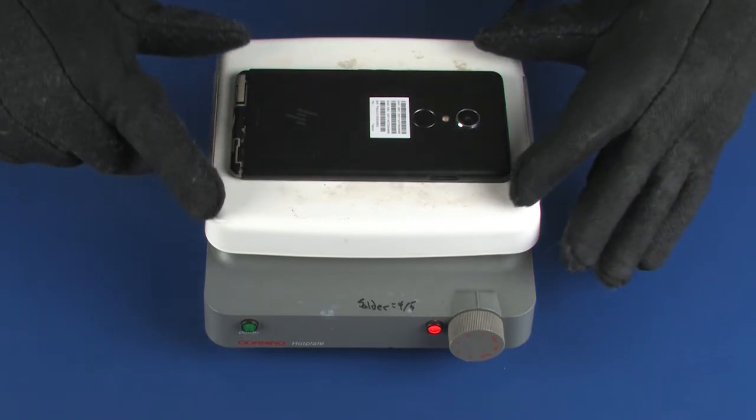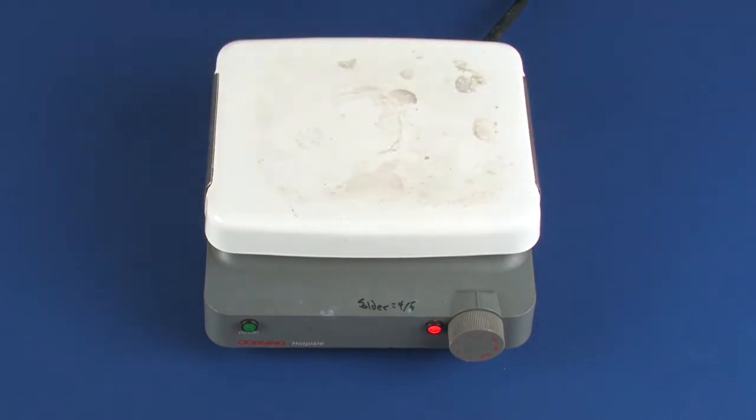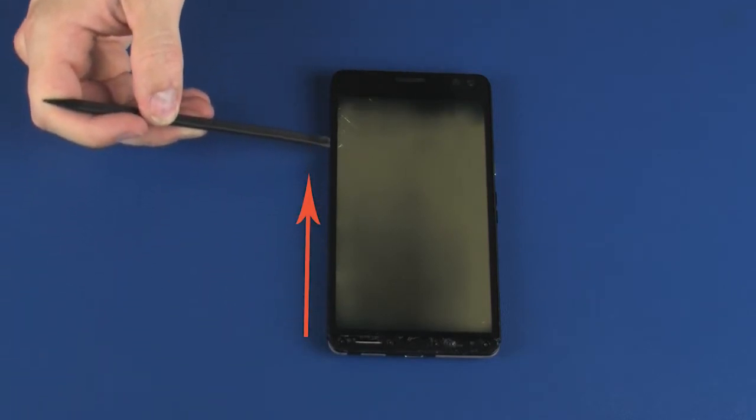Using protective gloves, remove the device from the hot plate. CAUTION! The display panel assembly is very thin and fragile. Use extreme care when separating it from the rear cover. Use a non-metallic flat-bladed tool to separate the sides of the display panel assembly from the rear cover in the order and direction shown.